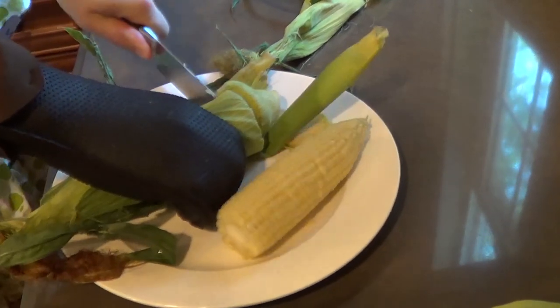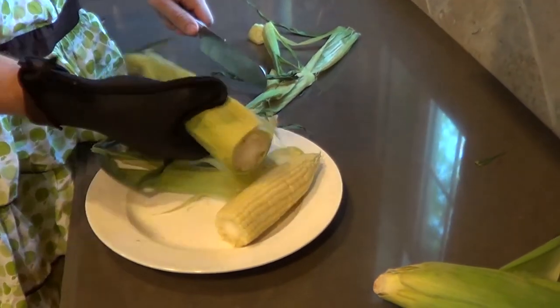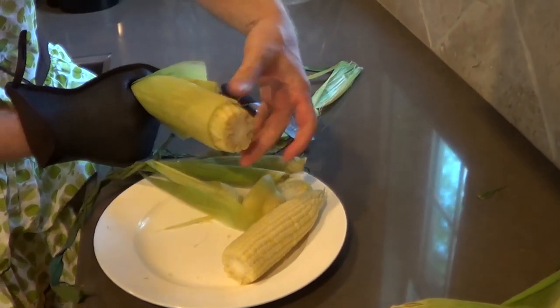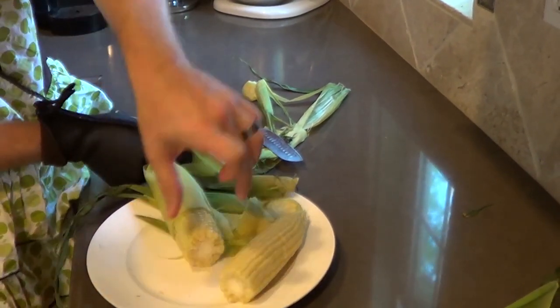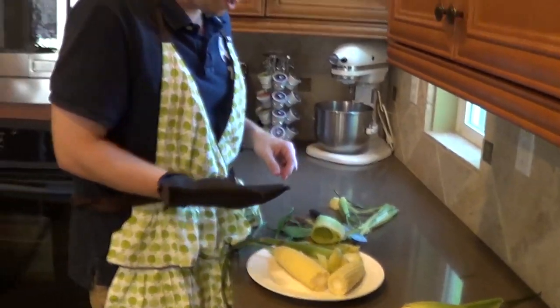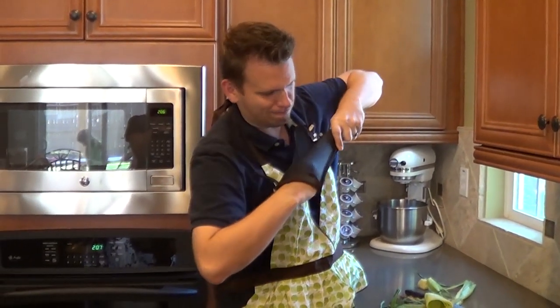Alright, here we go. Kind of milk it out of there. Coming out nice. There we go. I would recommend two hot gloves. I would definitely say let it cool because it is hot — maybe a little salt and butter or whatever you like on it. And there you go.